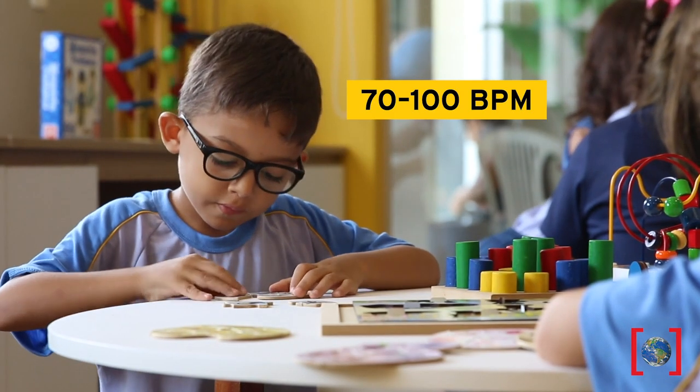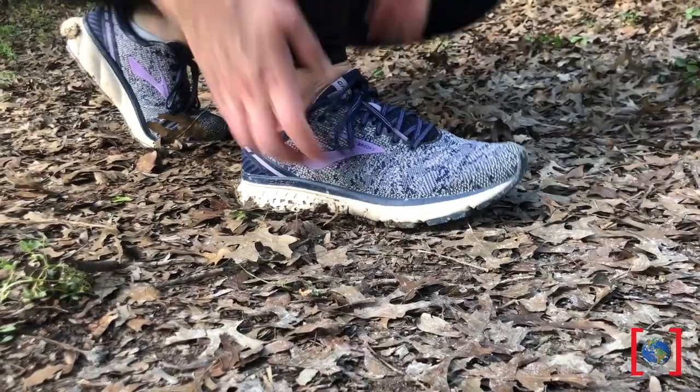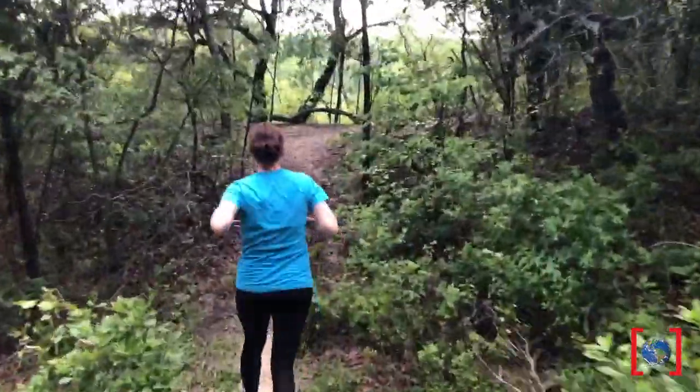Heart rate for children ranges from 70 to 100 beats per minute, while adults fall between 60 to 100 beats per minute. What do you think happens to your heart rate when you exercise? Does your heart rate increase or decrease? Let's find out.